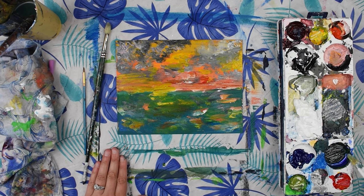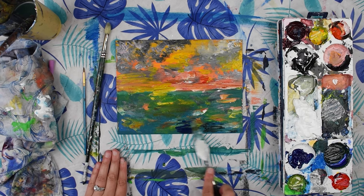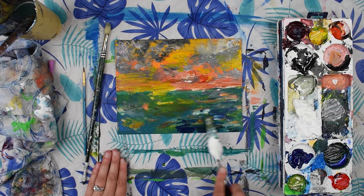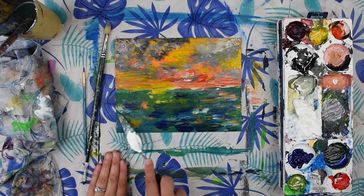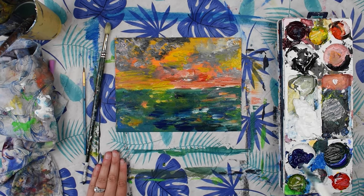In our water you can bring in some darker colors like some of our phthalo blue. You can use the different edges of your palette knife. Make sure you check out my palette knife painting tutorial which is linked in the description if you are new to palette knife painting.